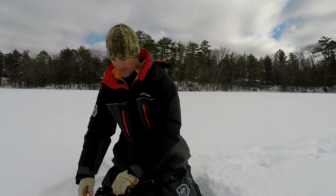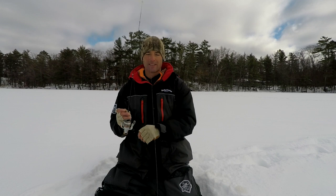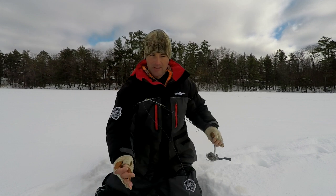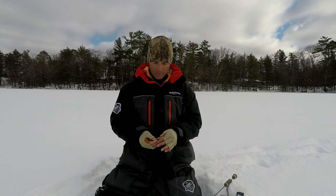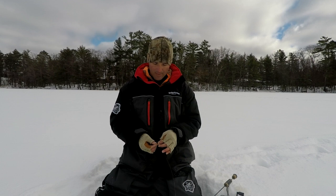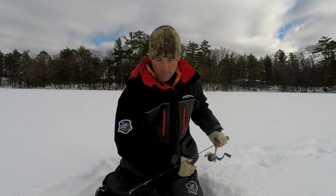I'm going to put a big waxworm chunk on that Ice Mite and see if that makes a difference on these marks. I think they're bluegills. The crappies will still hit it without the waxworm since we've seen they're aggressive, but we'll see if the waxworm makes these big bluegills bite.